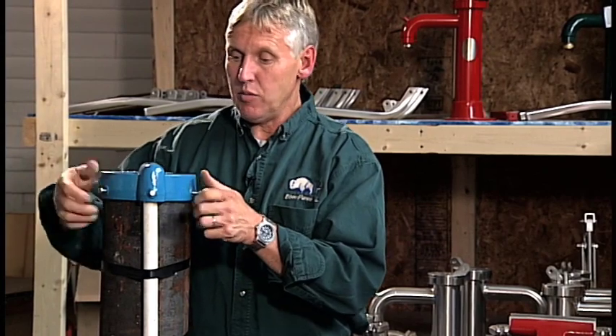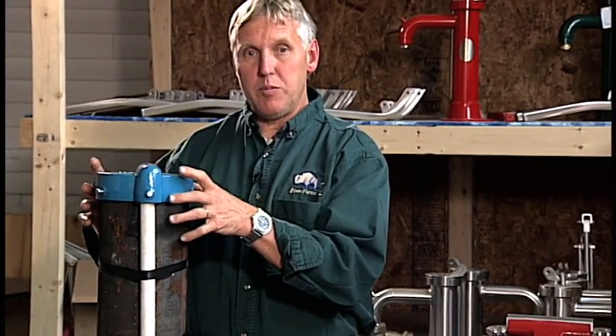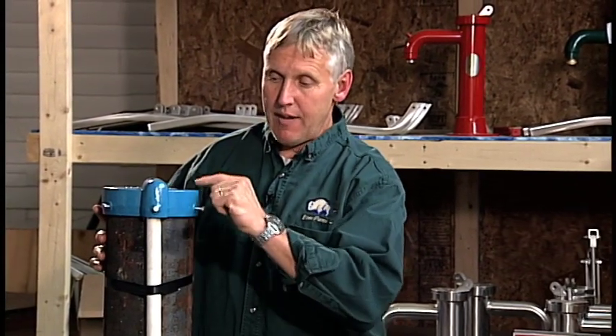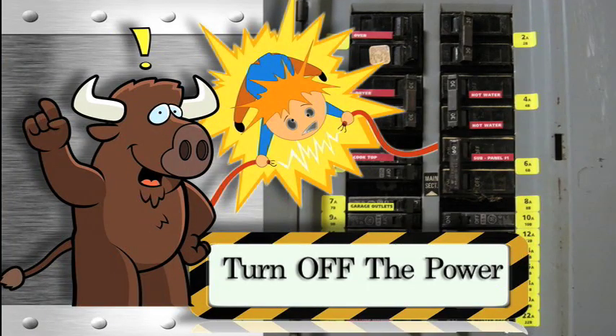What we have to do is remove this cover because this is where our deep well hand pump is going to mount — on top of this casing. So we can't have the wires coming out the top and down the side of the casing. Make sure you've turned the electricity off to your electric submersible.